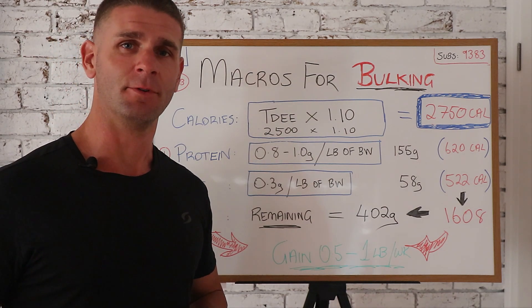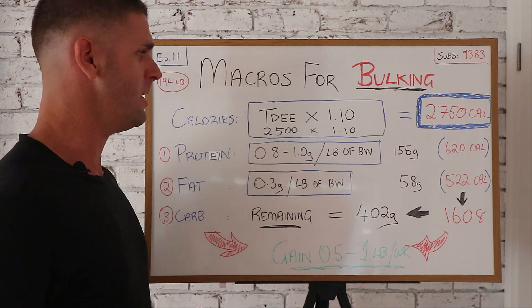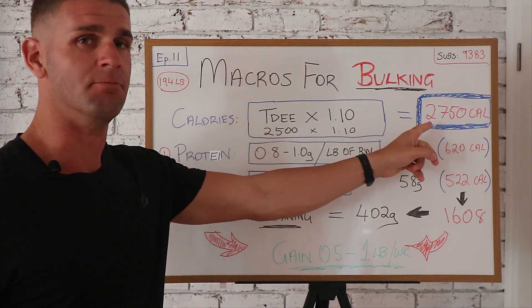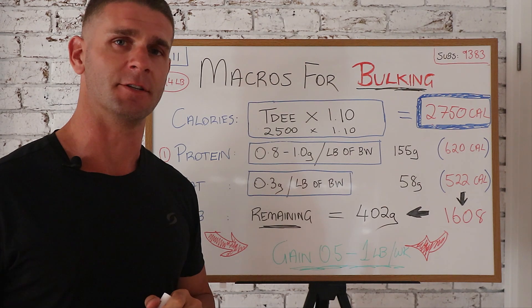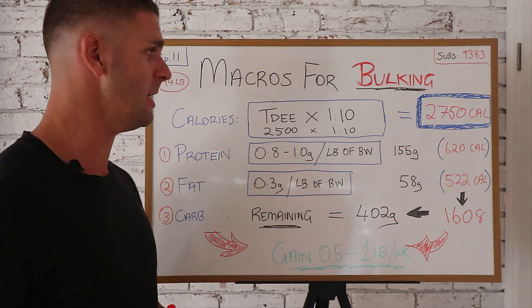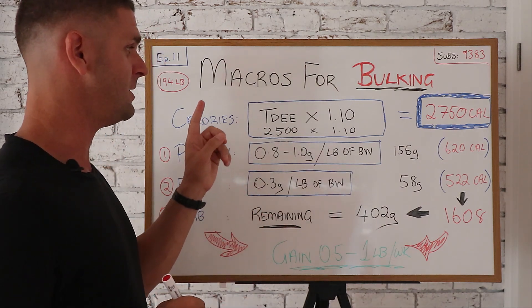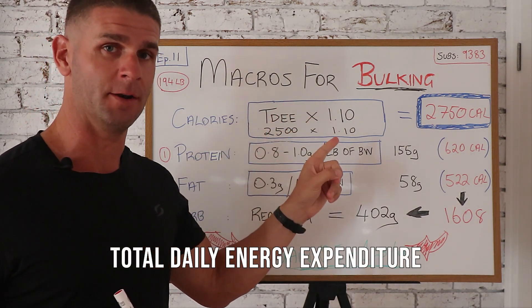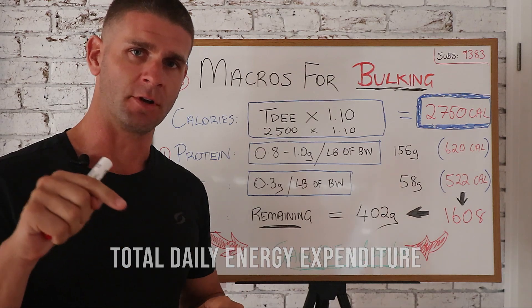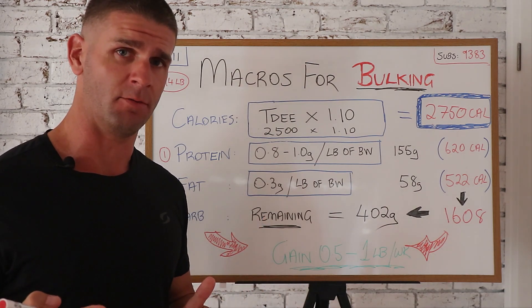I will break it down for you and make it as simple as possible. So for macros for bulking, the first thing you're gonna do is calculate your target calories for bulking. For me, hypothetically, 2,750 calories is what I would aim for every single day to build maximum amounts of muscle. The calculation is TDEE times 1.1 — total daily energy expenditure. I'll link below what you can click on to determine your TDEE, very simple to calculate using my calculator on my website.